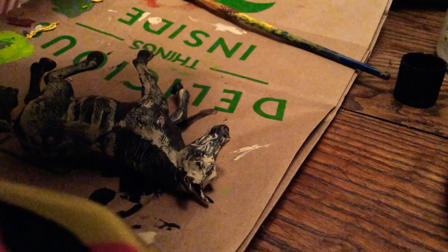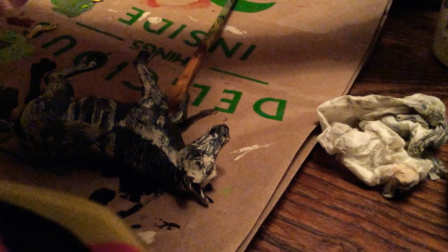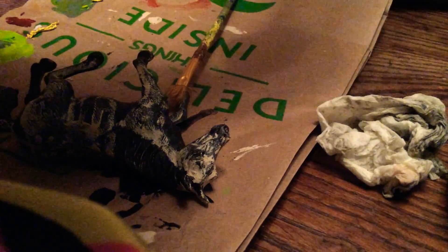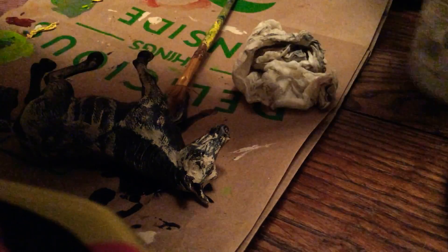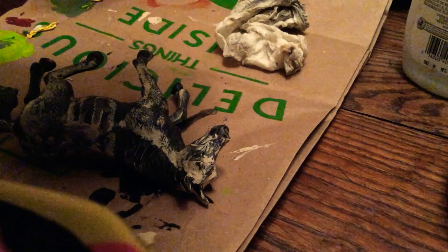I guess that's all I'm going to get off him. Now it's time for the fun part — the painting. I guess I am going to do the painting today. Yeah, I'm really excited to paint.